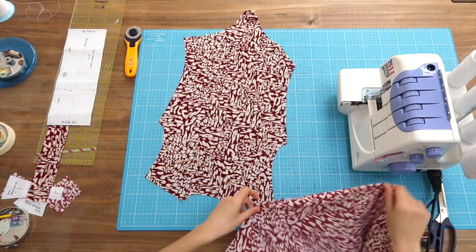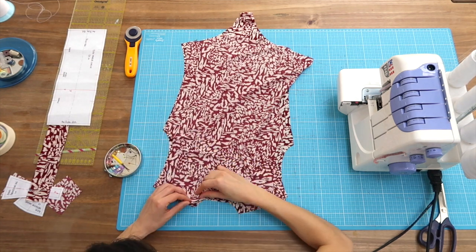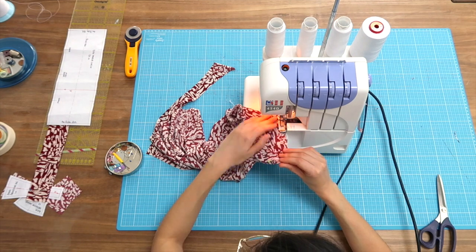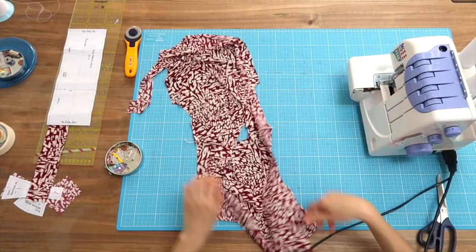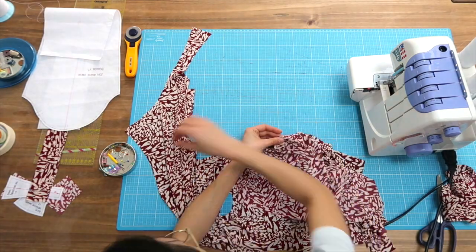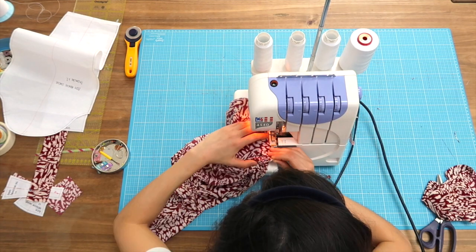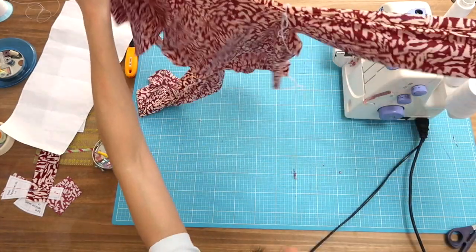Lay the back and front pieces right sides together and pin the shoulder area — pin, pin, and sew. Second shoulder now — done. Moving on to the sleeves: pin the sleeve on the front and back pieces, connect to the shoulder area, right sides together, and sew. I'm letting you do the other sleeve on your own and we're moving on to the side.